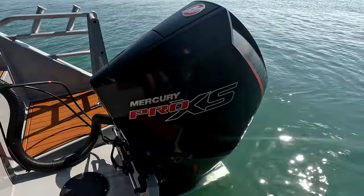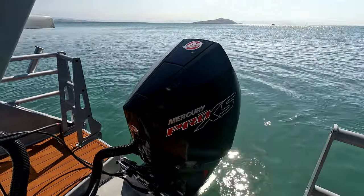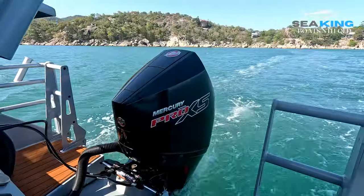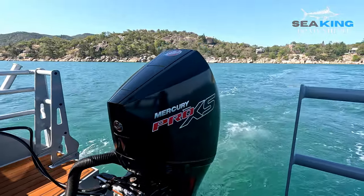We have plenty of options on this boat. Starting at the back, we fitted this vessel with a 300 horsepower Pro XS Mercury. The Pro XS are about 10-15% more powerful and more efficient than the standard Mercury. They're a little bit more expensive, but they give you that little bit more power.